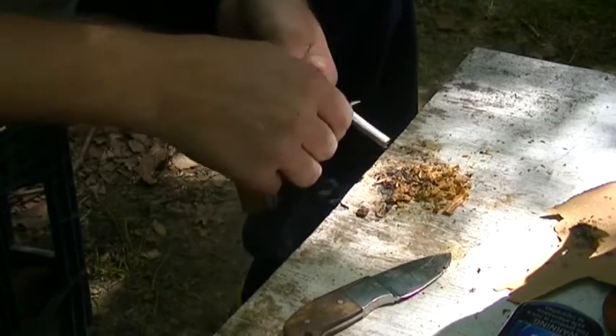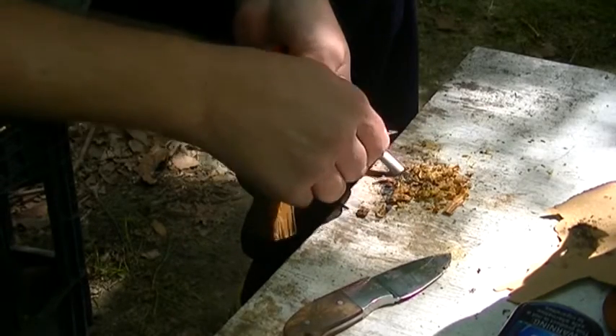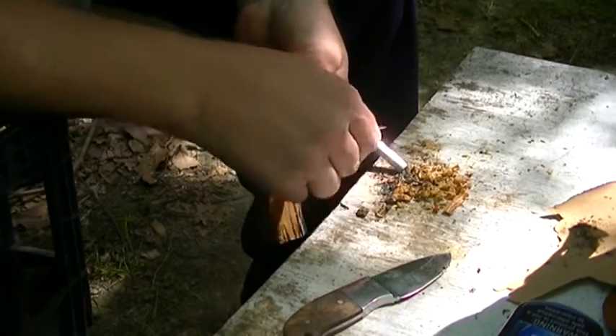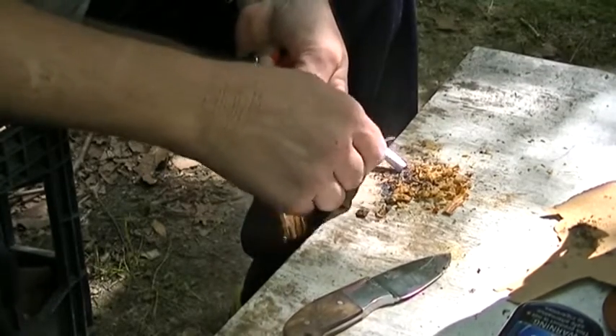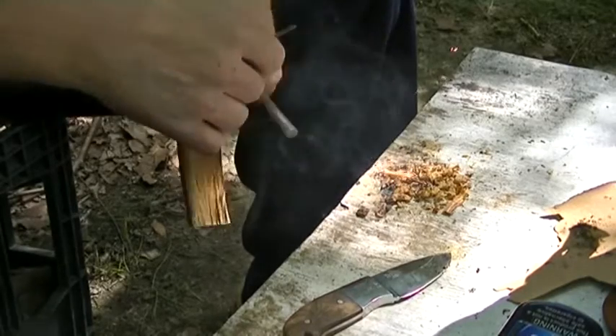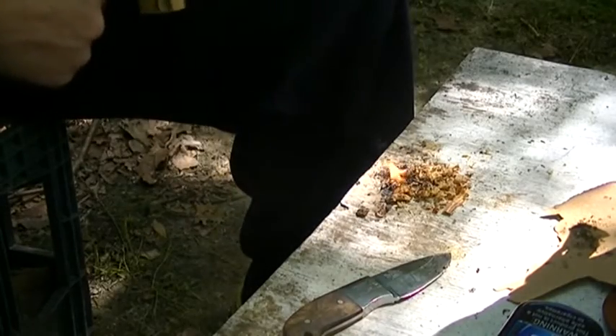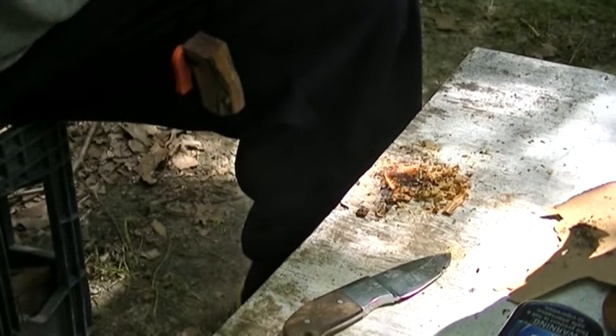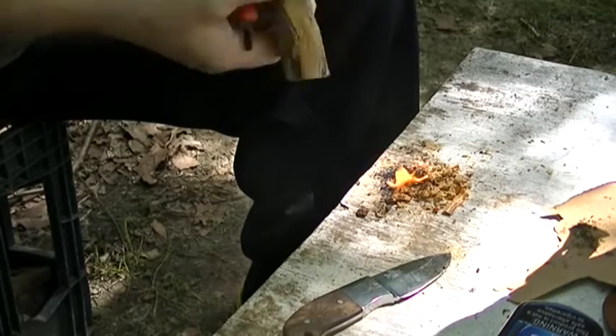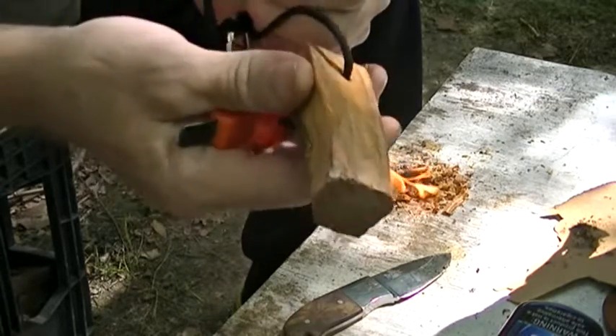You see the difference right there — that's the difference. You scrape down some magnesium on it and then strike it. Easiest way, every time, to start a fire. There you have it — easiest way to start a fire with a ferro rod. Fatwood is the key to it.